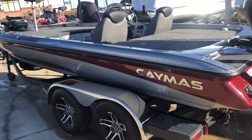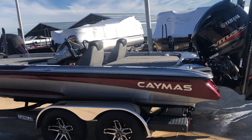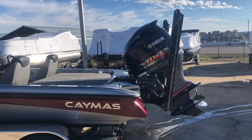Alright guys, this is our CX-21 Pro. This boat is pretty hard-loaded. This is Clifford's Demo Canis.